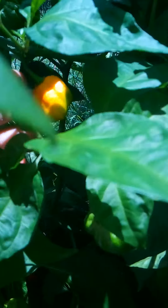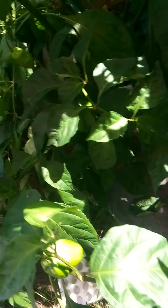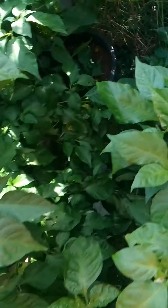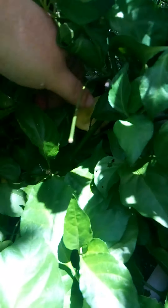These are yellow brain strain — they put on a bunch. If I reach over here, I'll show you my white ghost. That's kind of what I'm waiting to ripen up. There's a ripe one right here.